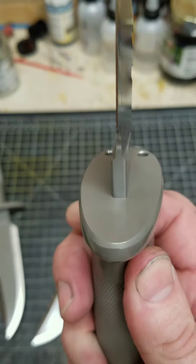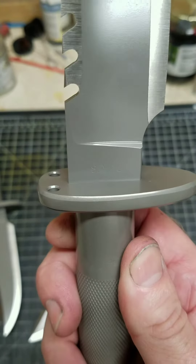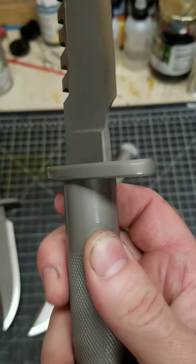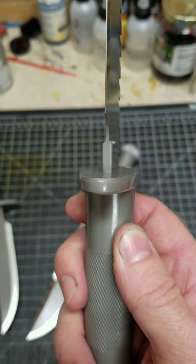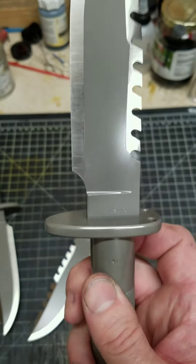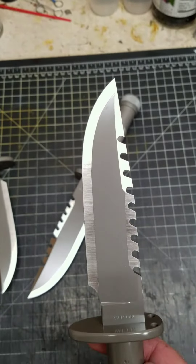...fit is nice and tight, plunges are nice and dialed in, nice bevel and radius on the guard — nice clean machine finish.